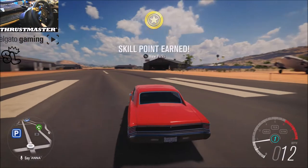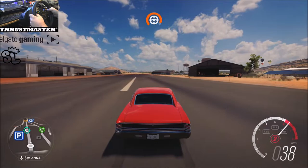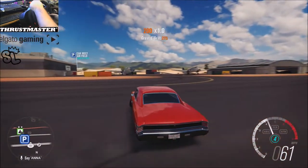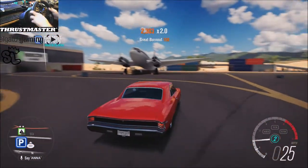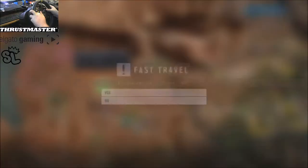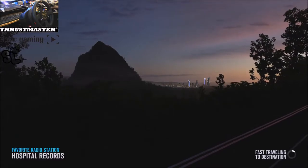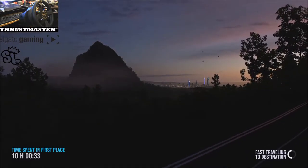I might actually go down to the 2800 and put race weight in it. Yeah, I'm gonna go do that real quick — real quick. Still feels a little too heavy. I mean, it only has 225s in the rear, so that's a lot of weight to be put sideways on 225s.